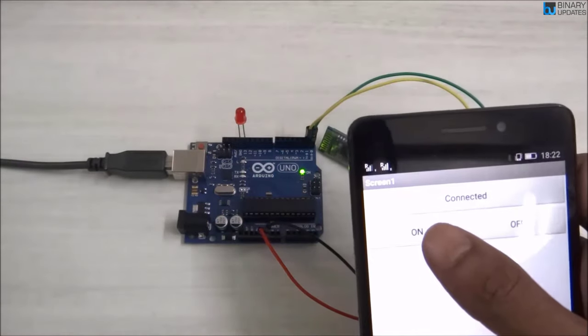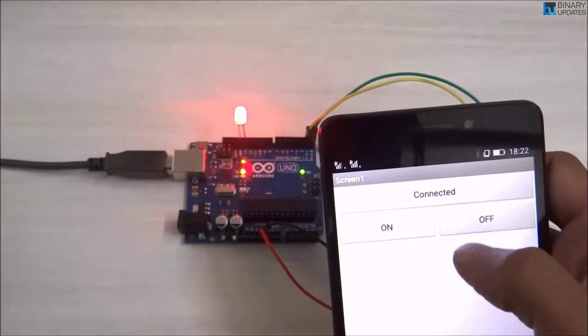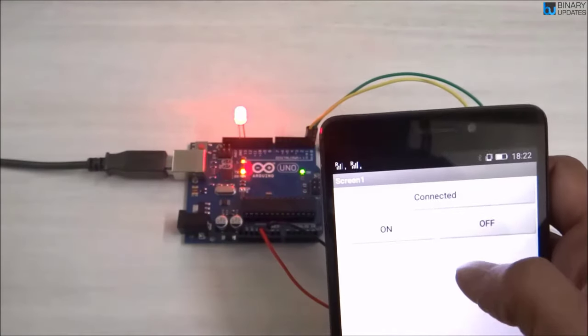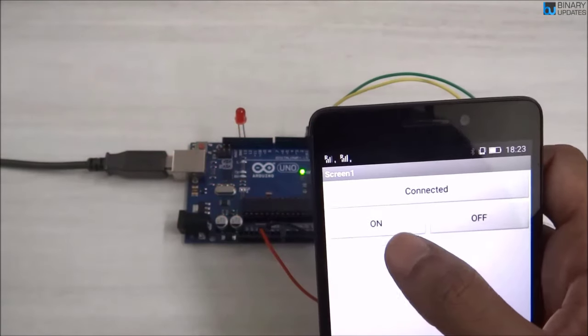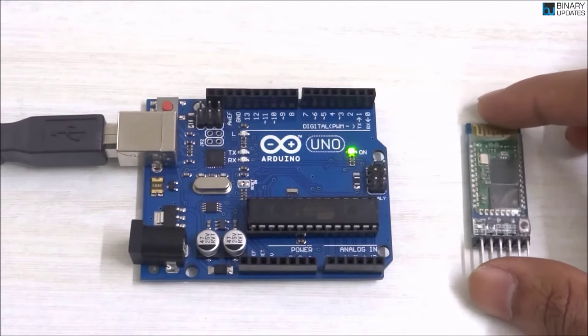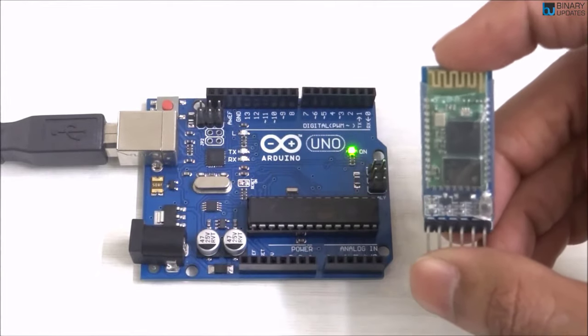In this lesson we will learn how to control the LED connected to Arduino UNO using a Bluetooth app. You can see here I press the button and the LED turns on, and I press the off button and the LED turns off. What we have here is an HC-05 Bluetooth module.